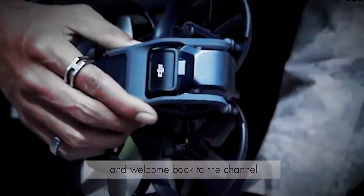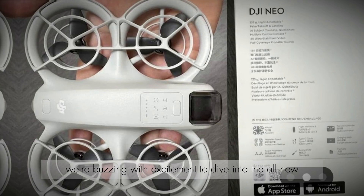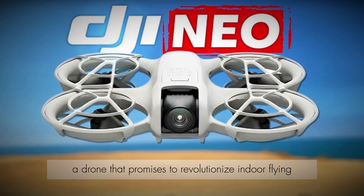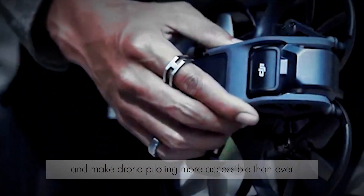Hey Drone Diary fam, and welcome back to the channel. Today, we're buzzing with excitement to dive into the all-new DJI NEO, a drone that promises to revolutionize indoor flying and make drone piloting more accessible than ever.